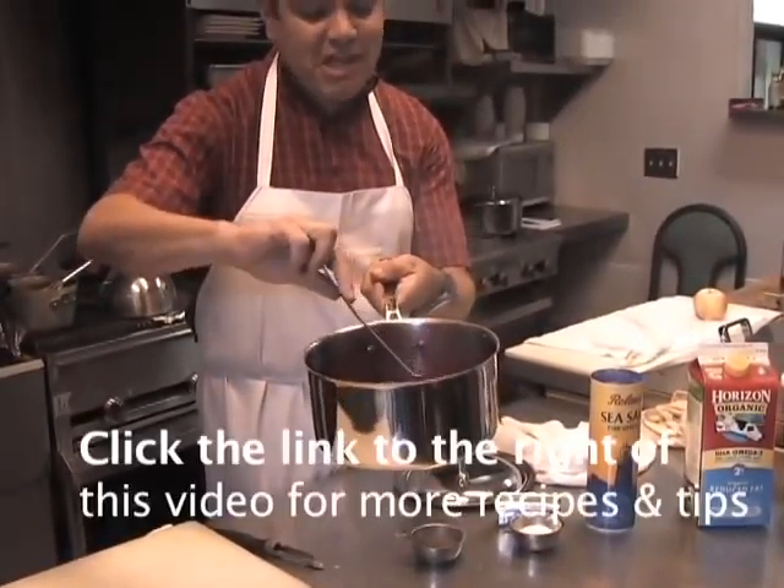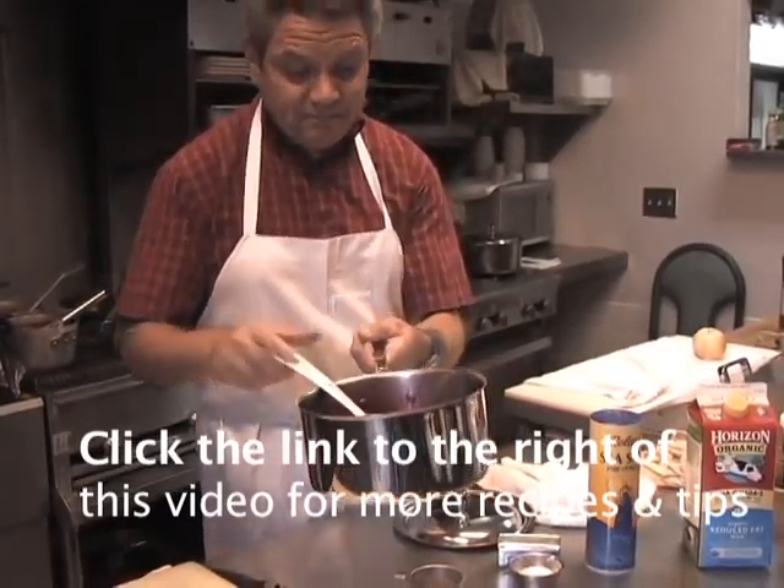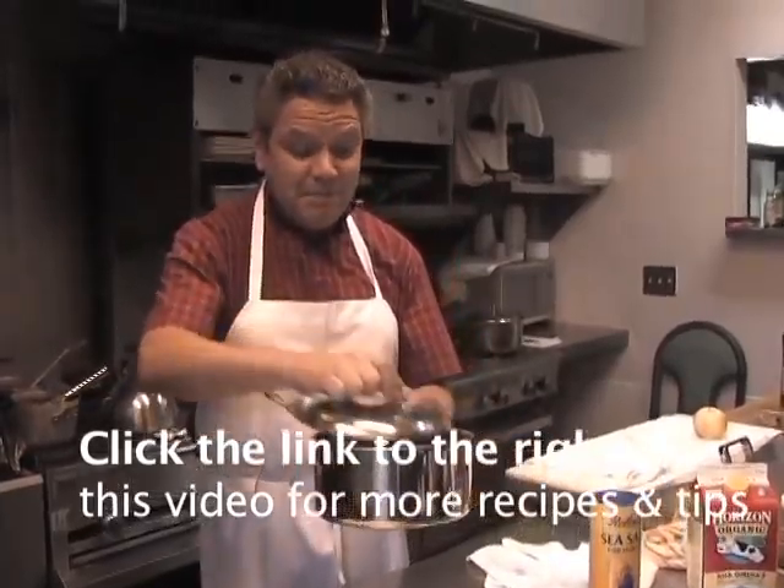I'm sure all your guests will compliment you on it because it's one of the big things that I make here at the restaurant that people always love. I mean, you know how simple it is? And people love it.